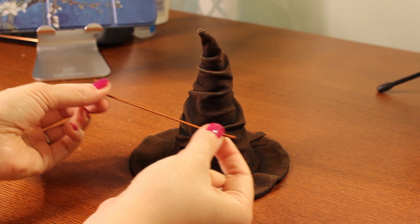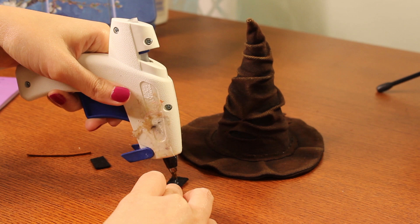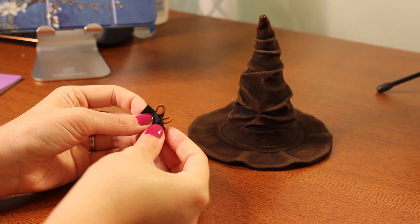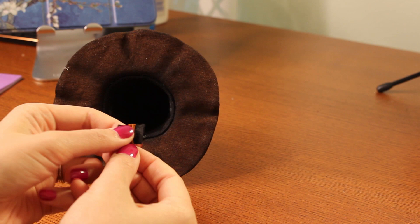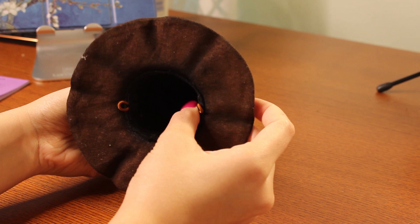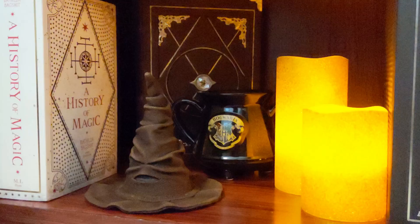To make this a functional fascinator, use a little bit of elastic and a couple of small pieces of felt. Glue the elastic into a loop onto the felt so the loop hangs off a small square of felt. Make two of these and glue them on either side of the bottom of the hat, with the elastic side down, placing them directly opposite each other. Those loops can be used to hold a headband, some hair clips, or even just plain bobby pins.